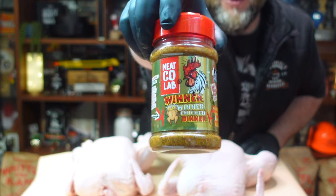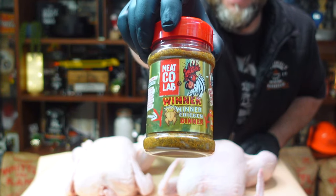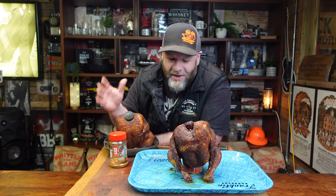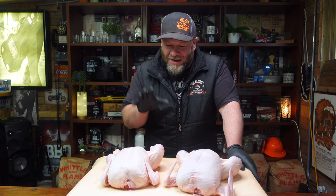Today we're going to be using Angus and Oink's new 'Winner Winner Chicken Dinner' rub — it tastes amazing. I've done the taste test and it was awesome. If you're just getting into smoking your meats, you really gotta have a go at doing beer can chickens. They're great, super juicy, the best chicken you're ever going to have, and the flavor profiles are awesome. Beer can chicken is one of the very first things I ever smoked.